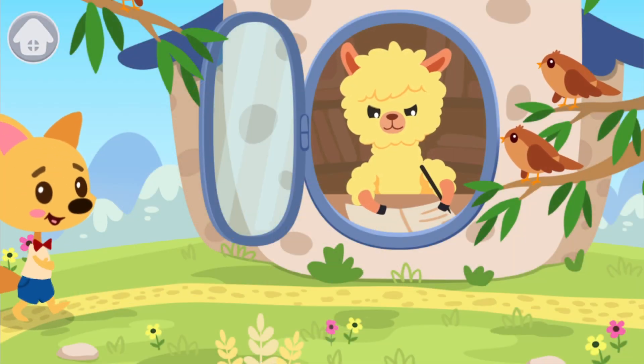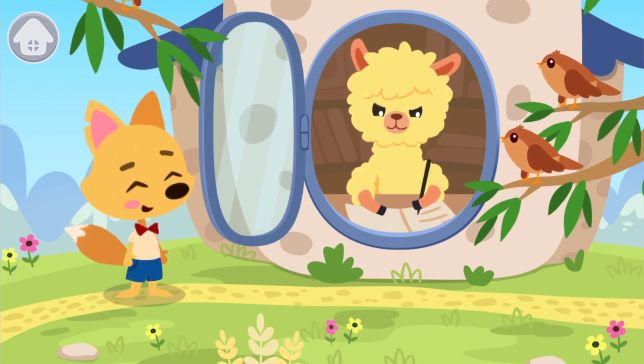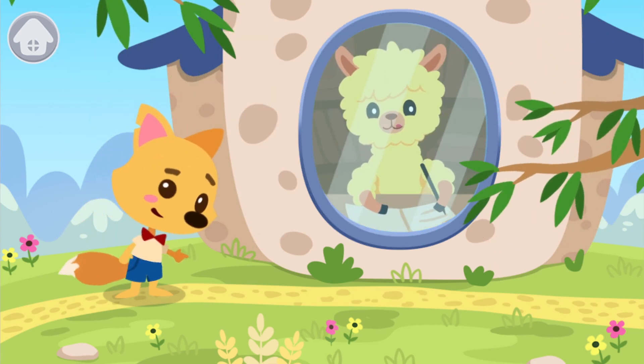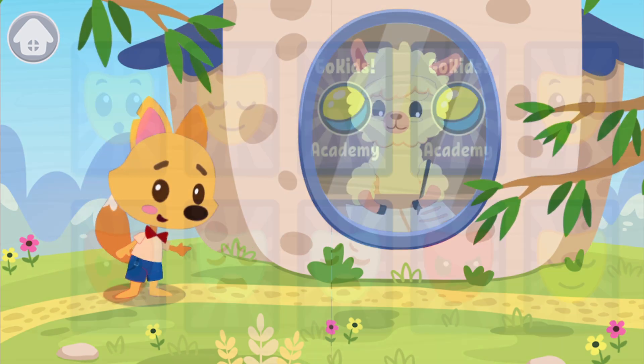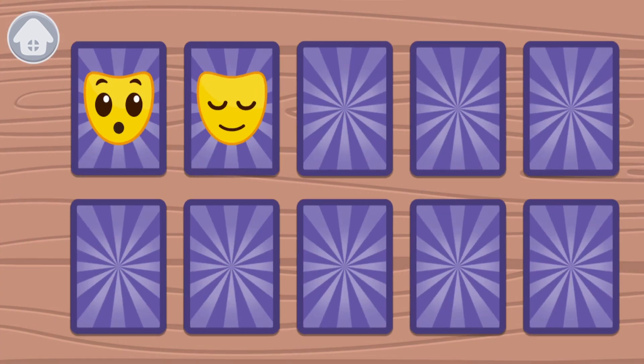Look! Alpaca is doing his homework, but the sparrows are making a lot of noise and disturbing Alpaca from studying. Let's close the window. Perfect! No one is disturbing Alpaca. Now you also need to concentrate and do the task. Turn over the cards and find pears.